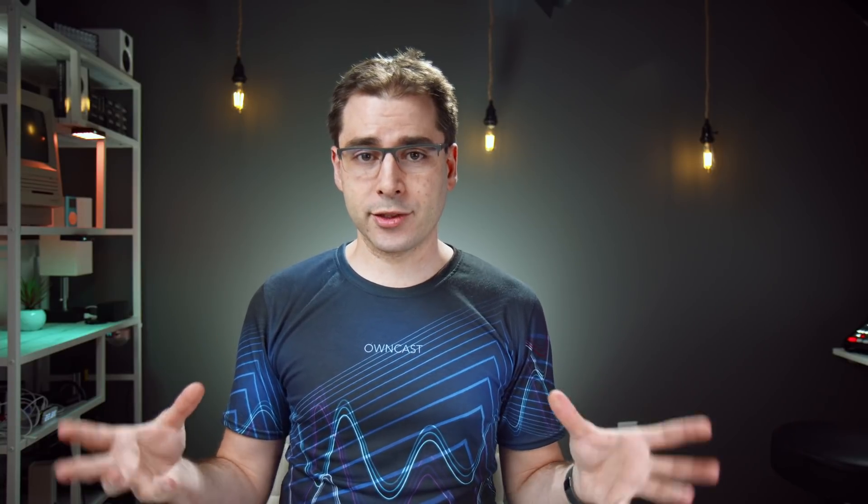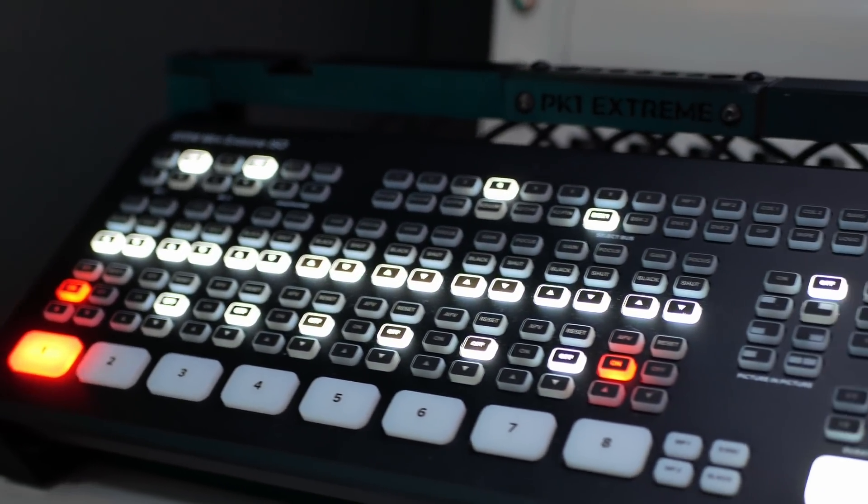If you're using it along with an application like Mix Effect, you can even animate the transitions between different SuperSource layouts. Macros are the next feature — not new in the Extreme, but I do still use them quite a lot. I'm actually a lot less reliant on macros now because there are more features and more inputs. I've found I don't need nearly as many macros as I did on the original ATEM Mini because there are multiple upstream and downstream keys available, so I don't have to swap things out to reposition windows.